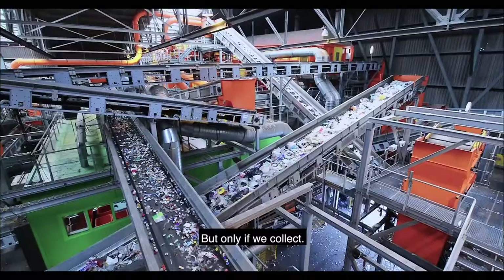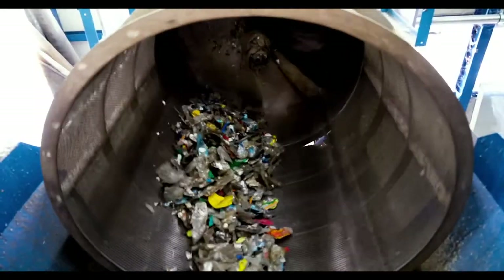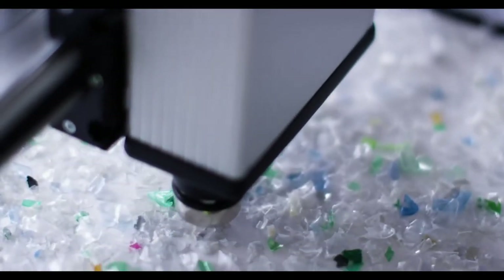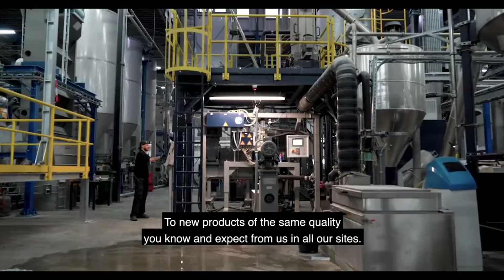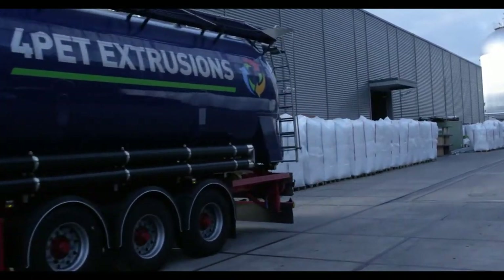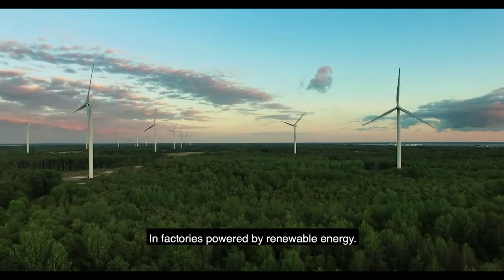In our first installation worldwide, allowing tray-to-tray recycling on an industrial scale. We save PET as a valuable resource by washing and sorting it in multiple steps. We detect all colors, including black. We produce flakes and pellets ready to be processed into new products of the same quality you know and expect from us in all our sites. We process the recycled flakes and pellets to sheets, and form the sheets into trays — with no loss of microplastics into the environment, in factories powered by renewable energy.